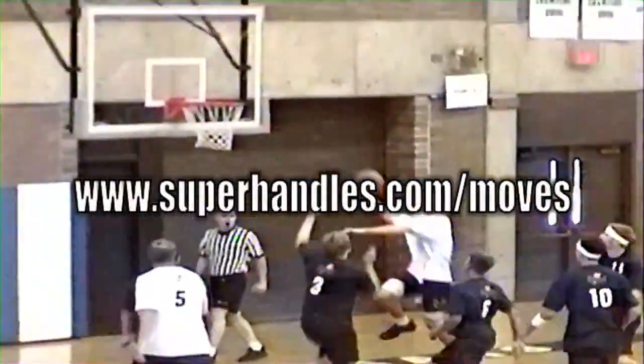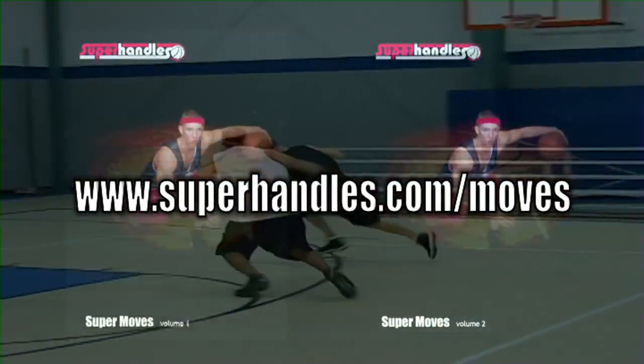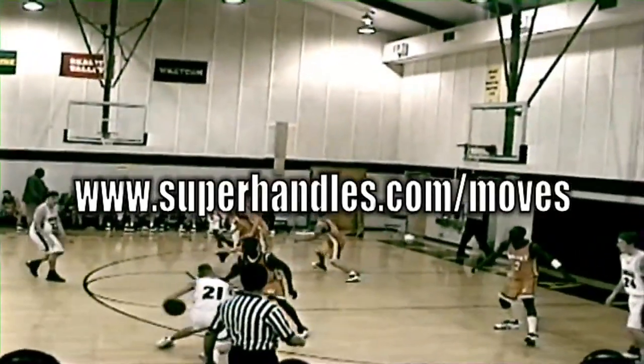That was one of over 50 moves broken down in Super Moves Volume 1 and Volume 2. Find more information at www.superhandles.com/moves.